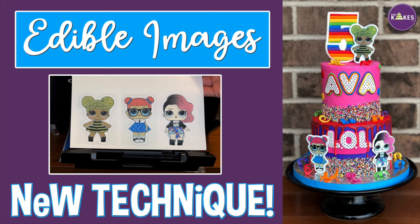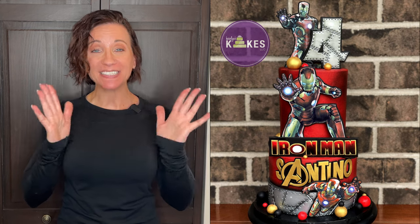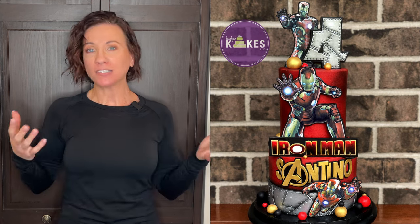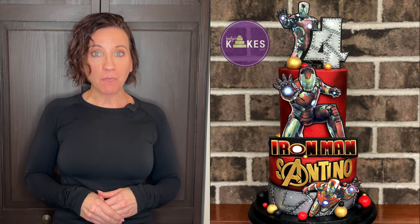Moving on to other decorations that aren't toppers — back to the Iron Man cake, the edible image on top was made two days in advance so it could dry flat, as well as the two on the front of the cake. I wanted them to dry flat rather than with a curve, as it gives a more modern look. So I made those about two days in advance so they could dry really flat and hold their shape before going on the cake.